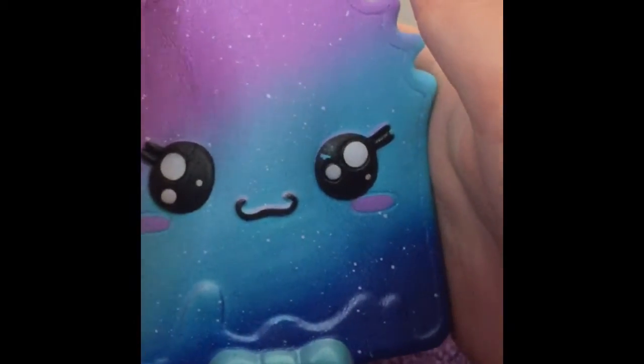This is the packaging to my favorite squishy. And this is my favorite squishy — it's a kibru popsicle. It's like a galaxy rainbow which is super cool, and it smells just like grapes, and it's the perfect size.